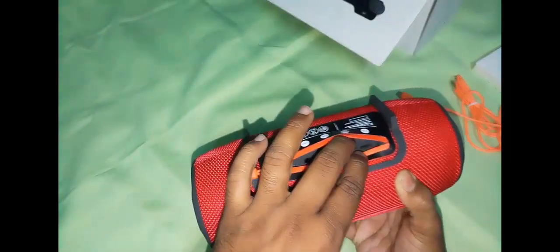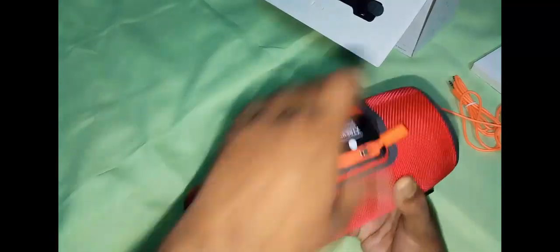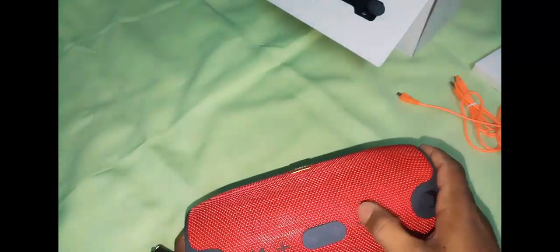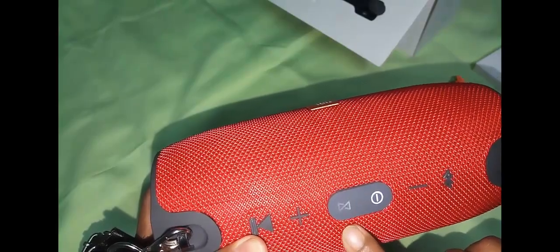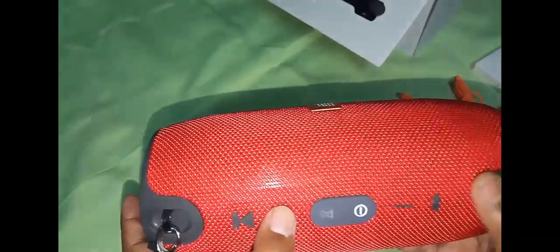Let's switch it on and see how it looks. If you switch it on, you just have to press this button — here you go, switched on successfully. This light is blinking, that means it's trying to pair the Bluetooth device. Once it's paired successfully it will stop blinking and stay in one place. Here is the pause/play button, here is the volume increasing plus sign, and here is the Bluetooth button.